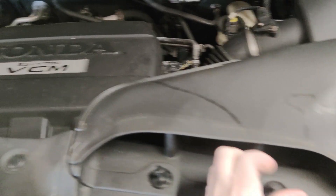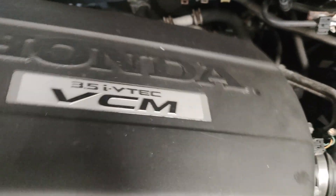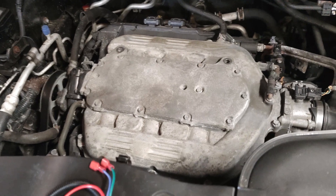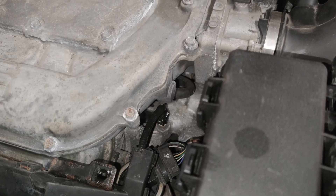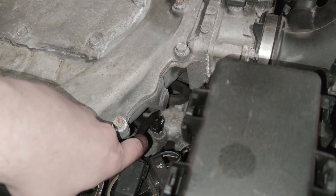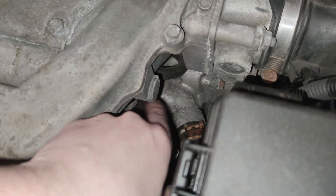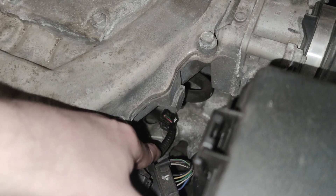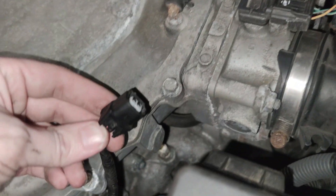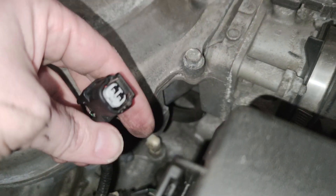We're going to pop these two clips off, and there's also a clip here and a clip down in here, and then this cover will come off. Once you remove these covers, you'll see down here this cable right here. If you follow your radiator hose down, it leads right to it pretty much. We're going to go ahead and disconnect that. There's a clip there, and that's where we're going to be connecting the VCM tuner. There's a little clip on the side of this right here — you just push that in and it will release, and you're left with an open sensor right there.